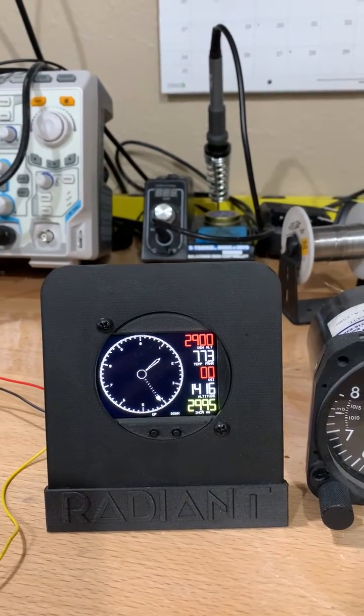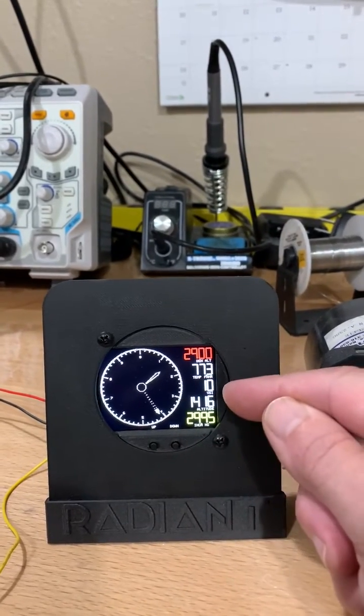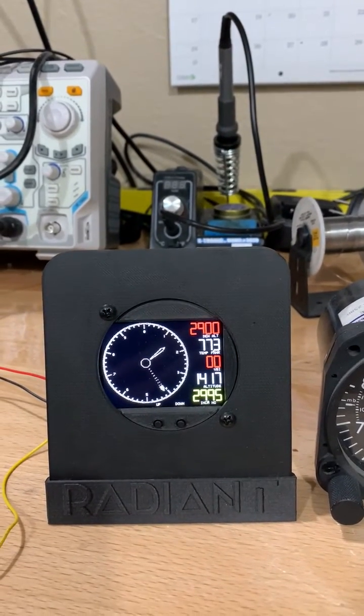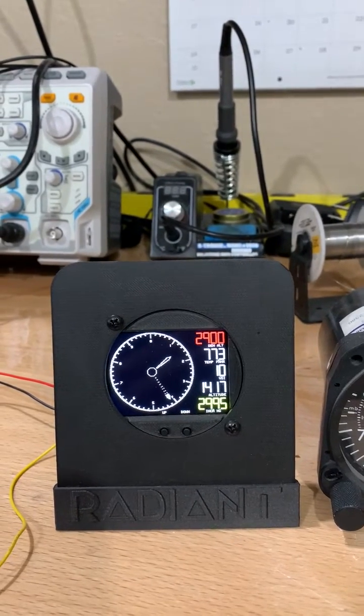Easy to use, easy to install, and it gives you good results including altitude, vertical speed, temperature, and density altitude all in one small unit. Hope you like it. It's a Gen 2 instrument. We have an introductory special running now. Thanks. Bye.